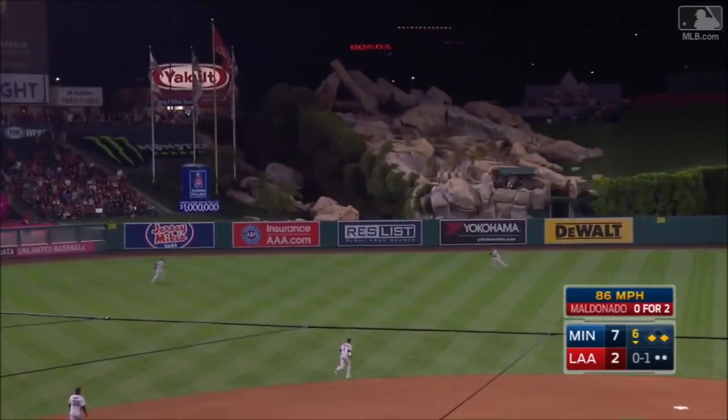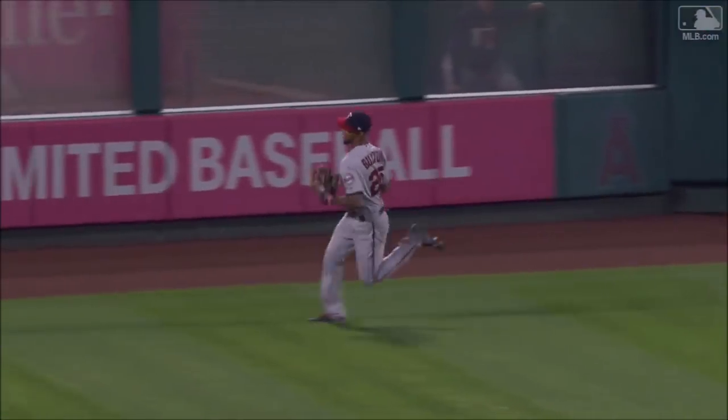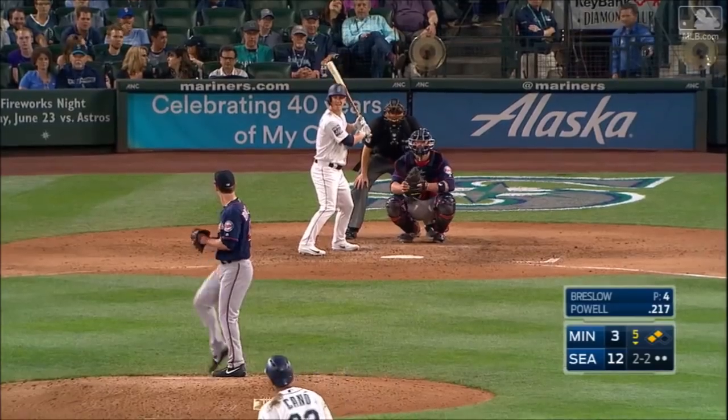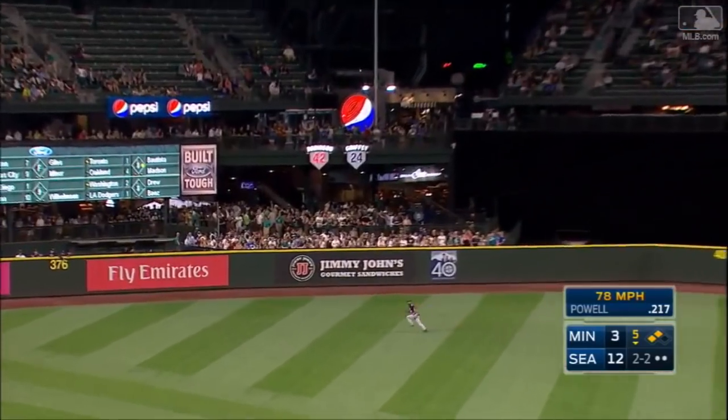Left center field headed to the gap. Buxton over and he makes the catch, ending the inning. Gets hit to left center field. Buxton racing after it, tracks it down to end the inning.